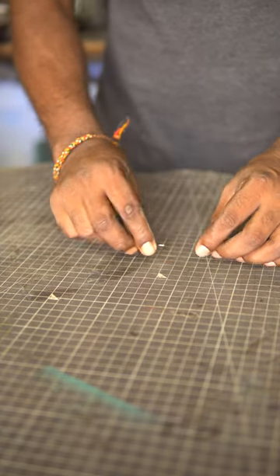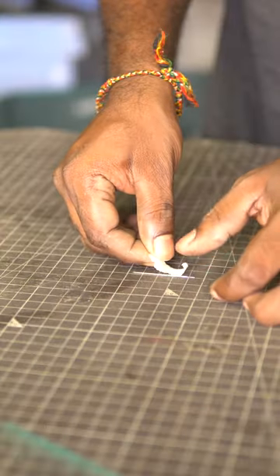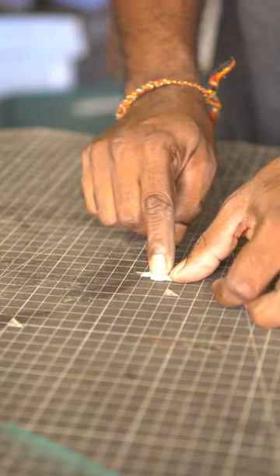Let us make a simple compass using a needle and a leaf. Get a needle and stick it onto the table using a sticky tape so that it doesn't move.